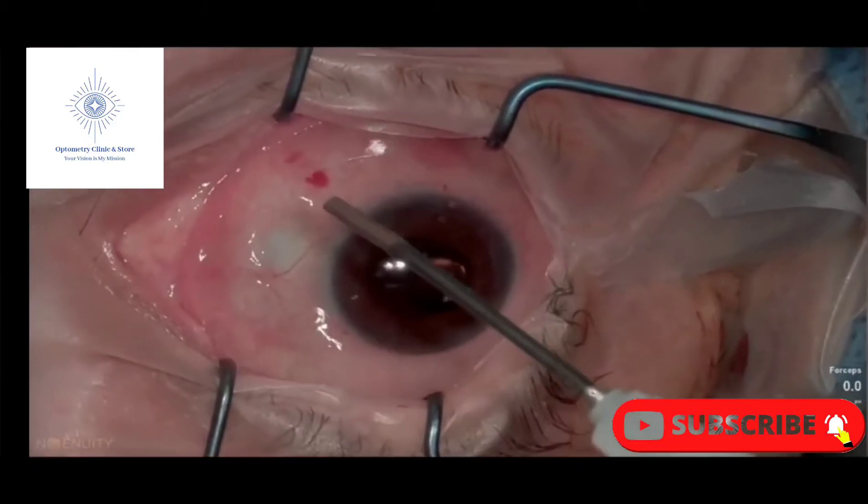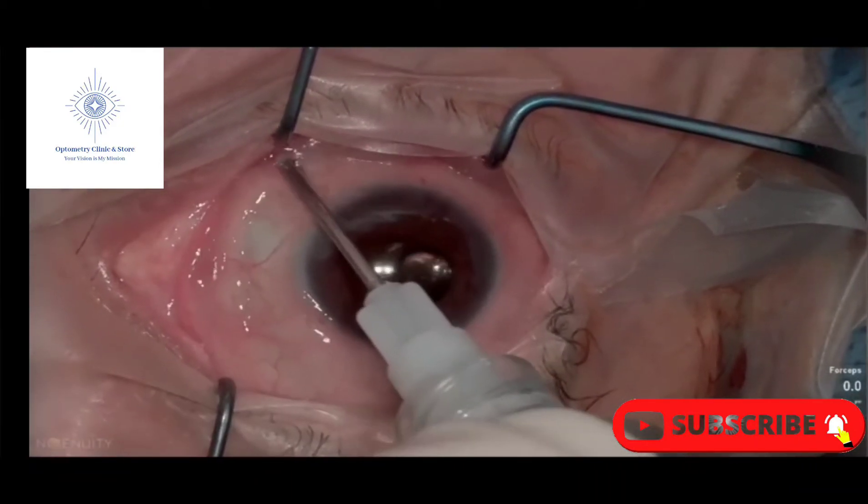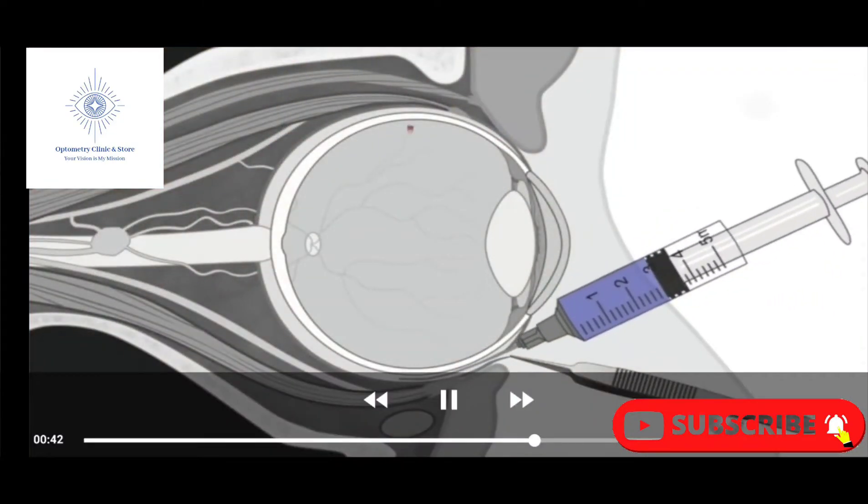A blunt-ended sub-Tenon's cannula is then inserted, extending posteriorly following the curvature of the globe, until the tip has passed the globe equator.